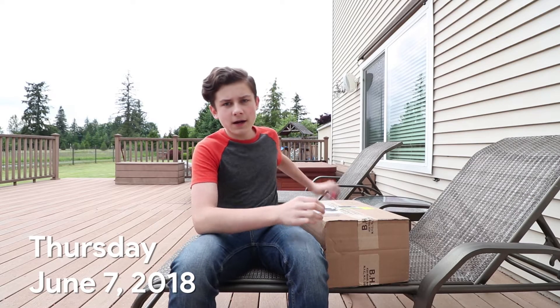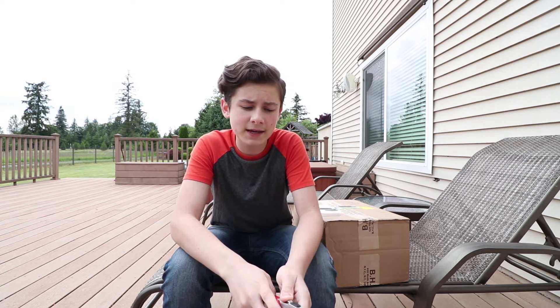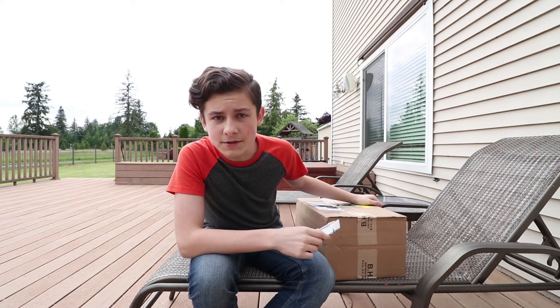What's inside this box? You do know what it is based on the title. It is the DJI Osmo Mobile 2 — it is a gimbal for your cell phone. This is my iPhone X. Let's unbox this.